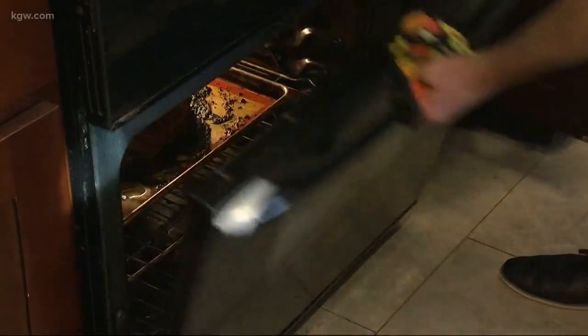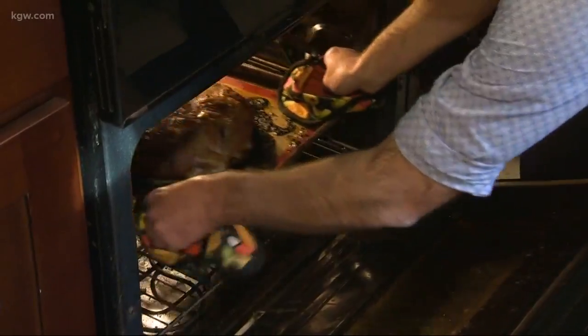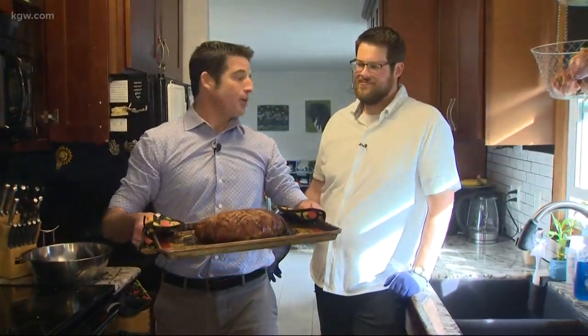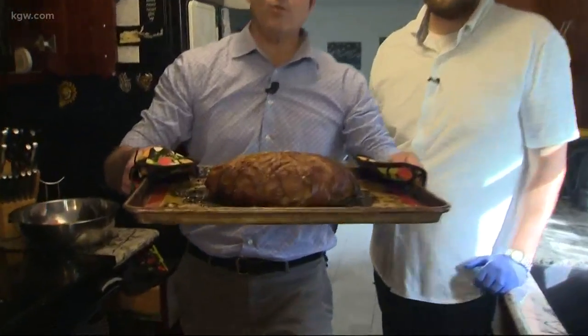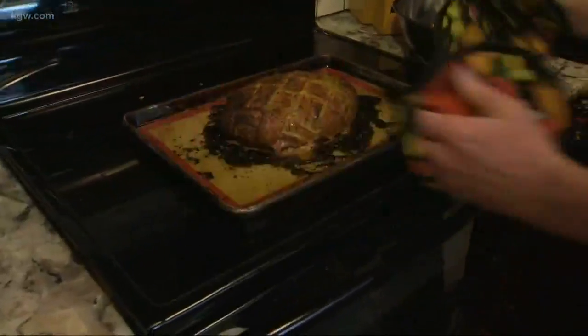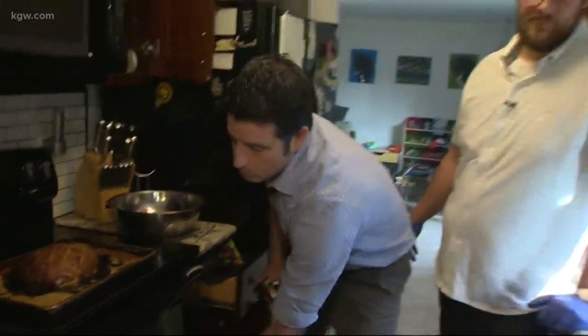Sam says he's got this. The reason he's got this is because he's working with a creative solution — he's not making a full bird for us. He's making a turkey meatloaf with a bacon weave. I'm going to put the finished product right there and start Sam with the bacon weave.